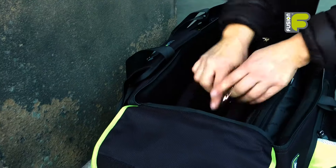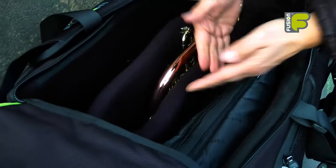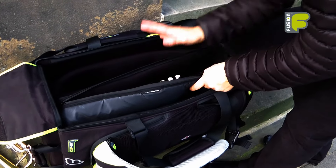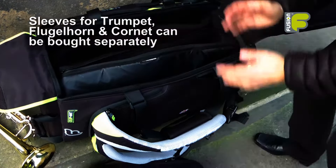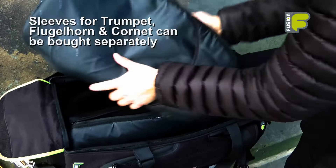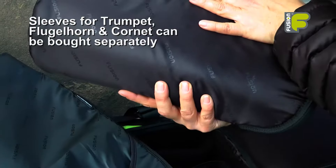Inside the bag we have a padded divider which secures and separates the instruments whilst inside the bag. The premium triple trumpet bag comes with a trumpet sleeve, and you can buy an additional trumpet sleeve to go inside the bag. Alternatively you can also buy separately a flugelhorn sleeve and a piccolo or cornet sleeve.